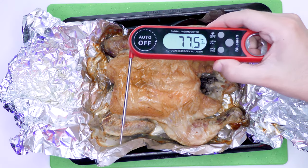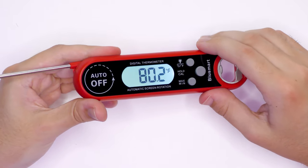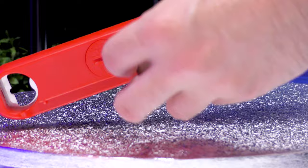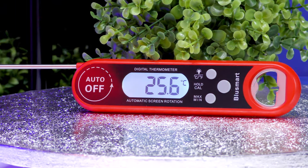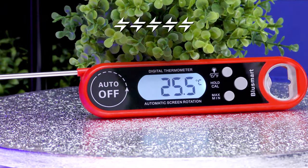The temperature reads quickly with a handy hold function. It also features a backlight, bottle opener, and auto-rotating display. You can even stick it to your fridge with two built-in magnets. Overall I give the BlueSmart digital food thermometer a TechBaffle rating of 5 out of 5.